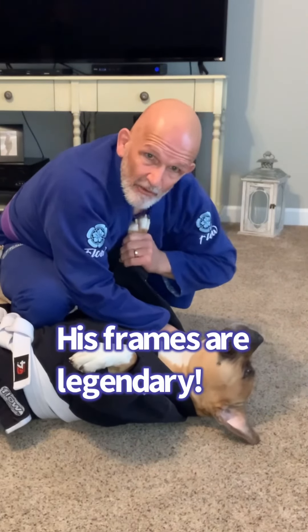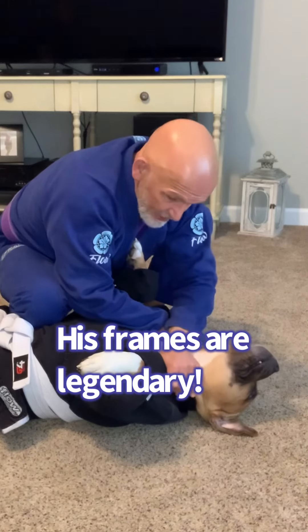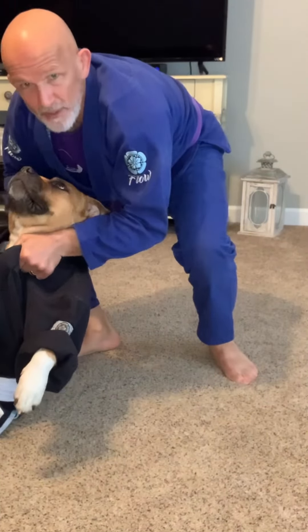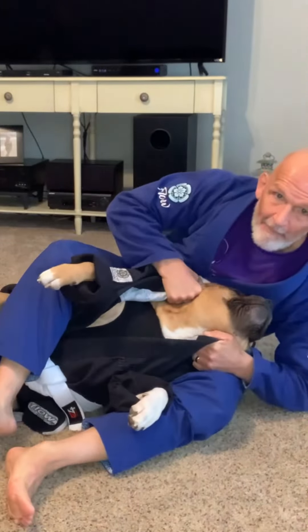But what happens when your opponent is framing on you and pushing you away? They're not letting you finish this choke. Watch this. With the grips I already have, I'm going to step my left foot forward, I'm going to snatch him up. Deadlift. As I bring his shoulders up off the mat, I get behind him — boom, I've got a back take.